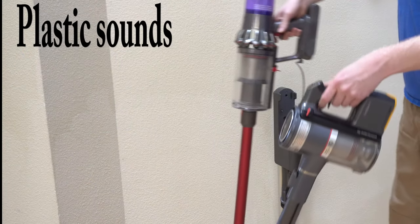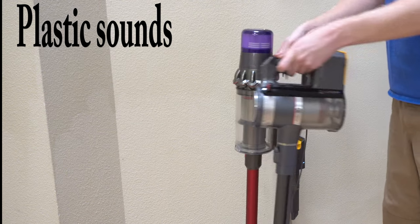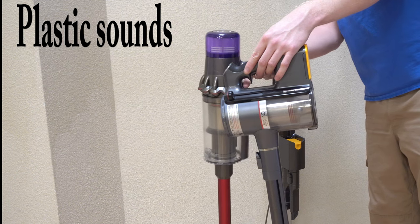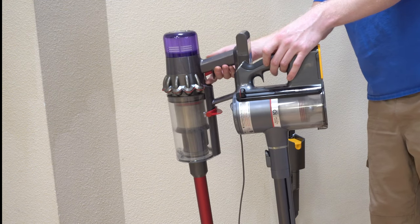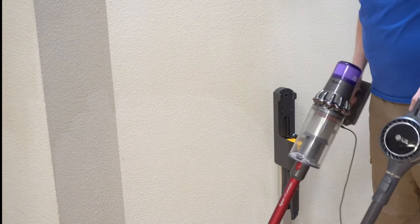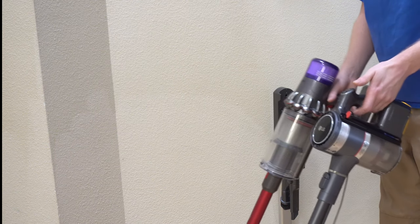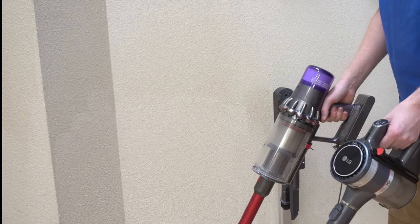This telescopic wand makes the LG and the Dyson, as you can see, inches away from being the same handle grip — within maybe an inch even — so the length is about the same where you hold them. But with the LG, the weight's lower in your hand, which is a little bit nicer as far as that goes.